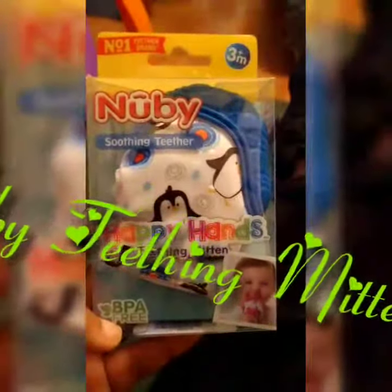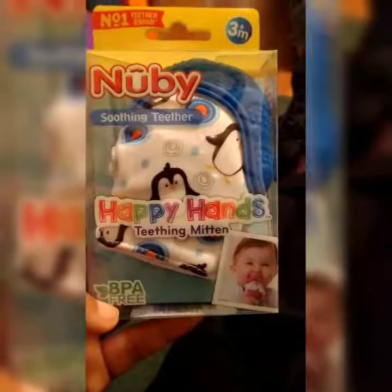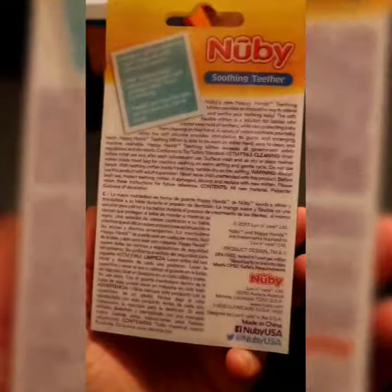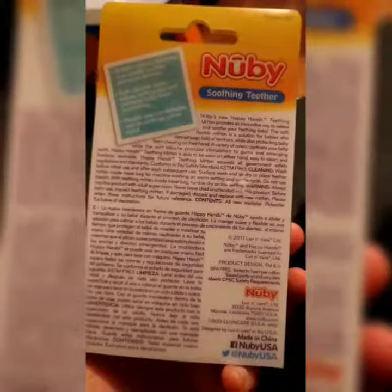Hi you guys, I'm coming to you because I wanted to do a review on the Nuby Soothing Teether Happy Hands teething mitten. It's BPA free, for three months and older, and it's for babies that are teething and constantly putting their hands in their mouth. This is what it looks like, and this is how it comes — you can also order it online.